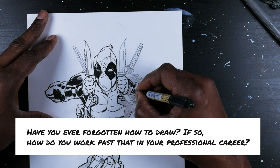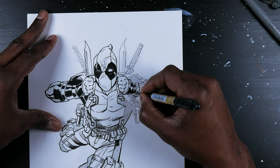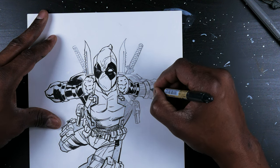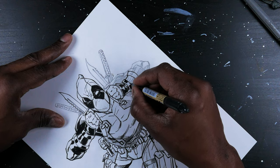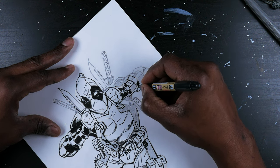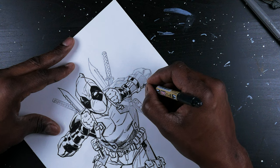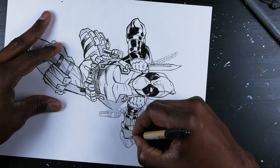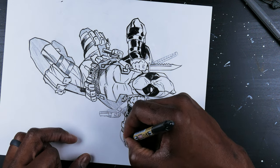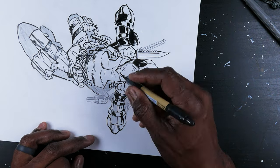Have you ever forgotten how to draw? I don't think I've ever forgotten how to draw. I've probably lost motivation to draw, but not forgotten how. Once you learn it and lock it in, it's there for life. You've basically planted a seed and you just have to keep watering it. You can turn that into a different style or a different angle of your approach — that's how you innovate, how you change, you adapt, that's how you grow. But if you lose interest and lose motivation, that's when you hit the reset button and you have to find that motivation.